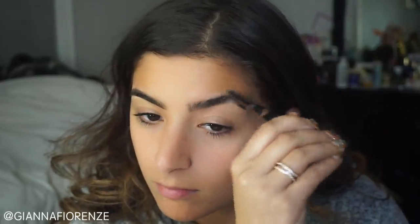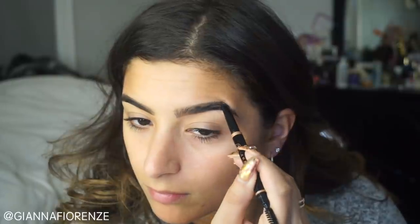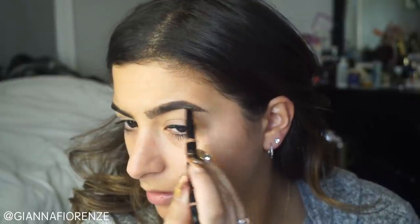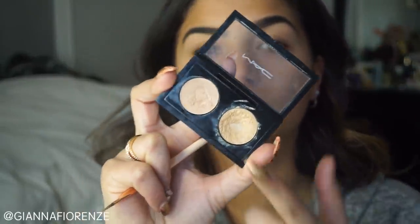I love the Brow Definer. I finally ordered another one after a long time being hesitant because I have so many brow products. But I just missed it and it's really amazing for a nice, easy, and natural brow. I feel like it's super easy and because the wax is in the pencil too, it helps so much. I'm going to fill any sparse areas especially by the tails of my brow because that's where I don't have a lot of hair.